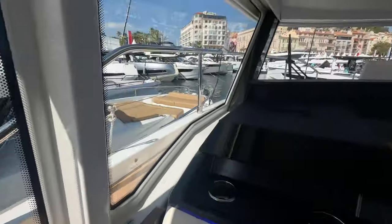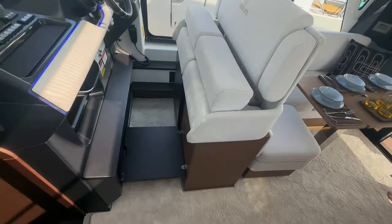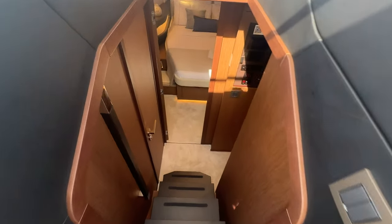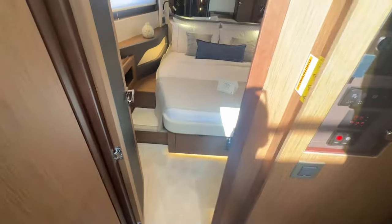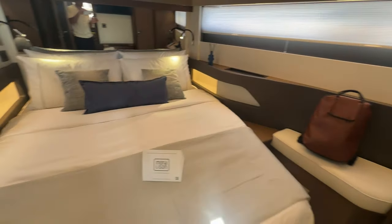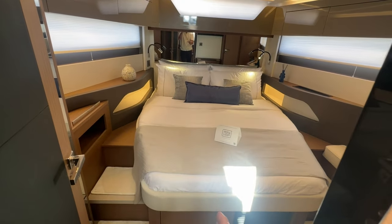It's a small side deck, but you can have someone help you dock from this side if needed. Stepping below, there's carpet here but you can opt for hardwood flooring — the carpet is snap-in and the hardwood is underneath. Below deck, what separates this boat from the others: two staterooms and two heads with separate showers.